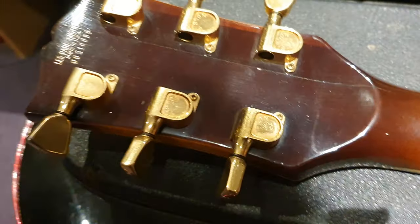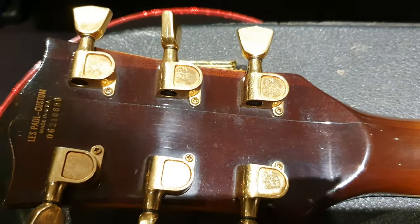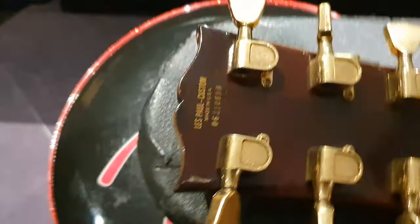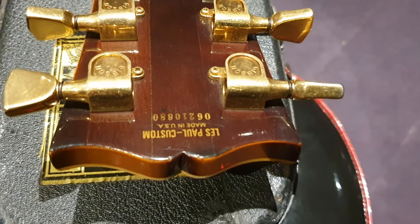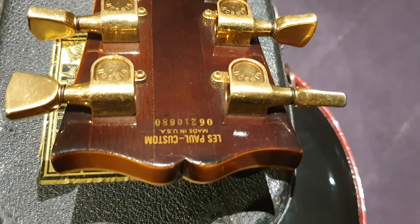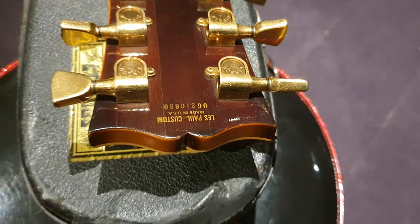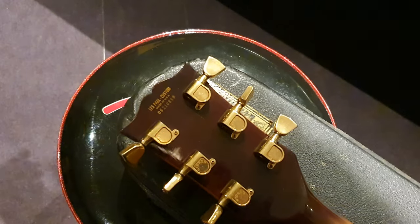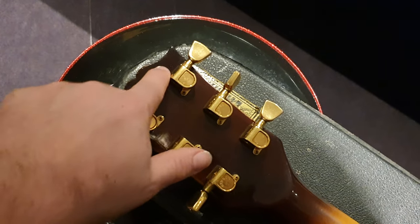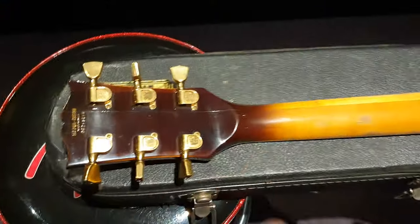Tuners — original Schaller Gibson tuners. The serial number is perfectly intact, not worn at all. The 06 prefix was for '77. The following year they went to the modern serial number format.